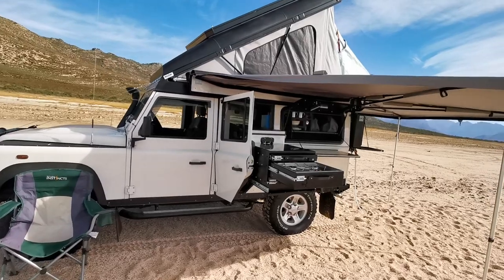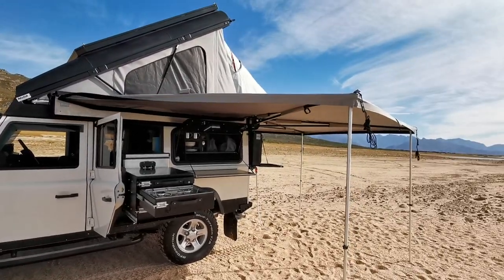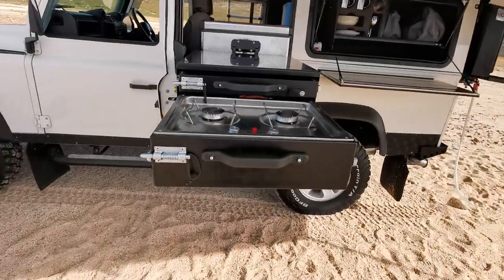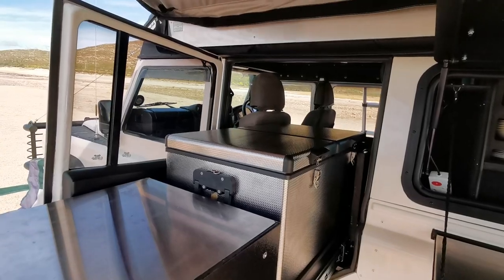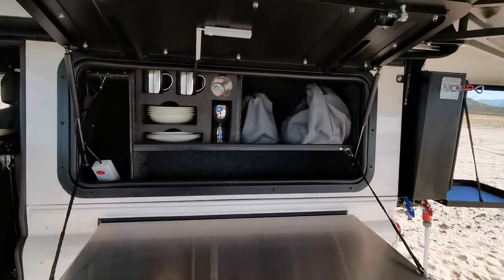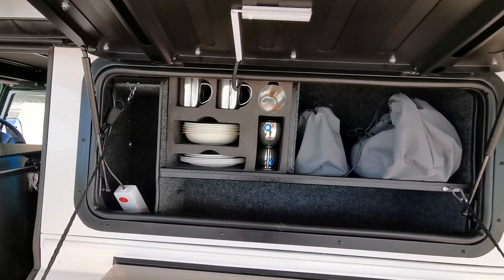We fitted a pull-out fridge freezer kitchen and stove conversion behind the driver's seats. The setup includes drawers, stove top, work surface, a large 72-litre fridge freezer, a kitchen unit with a gullwing door and cupboard, and a foam insert with crockery and cutlery.